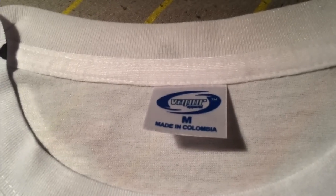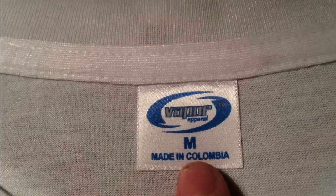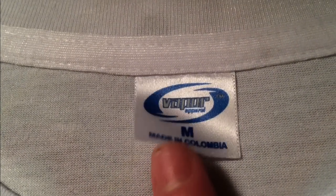Here it is, here's the tag. I don't know if I'm getting custom tags yet, but these are the tags I have right now. They just say Vapor Apparel, Medium, Made in Colombia.